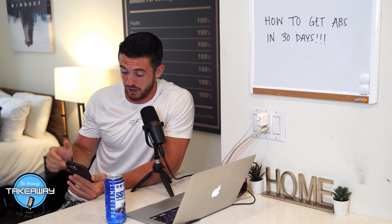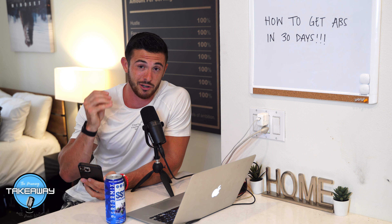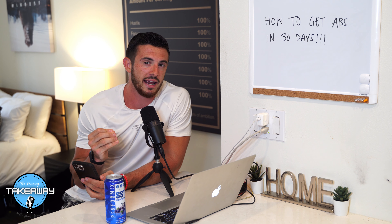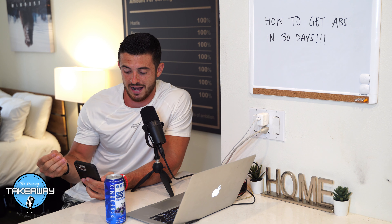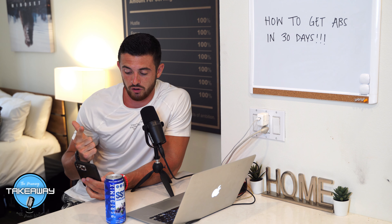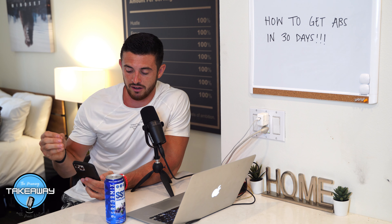Bear with me — I'm going to be on my notes a little bit. I want to preface this conversation and run through a few things I've written down because I don't want to miss anything. Number one: 1% of the population has abs. Number two: if someone has abs, they probably eat well, have been training for a long time, and have good genetics. Number three: having abs is not the end all be all — you should strive to feel good in your daily life.